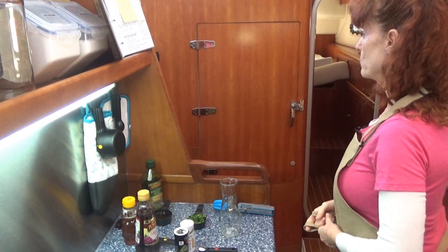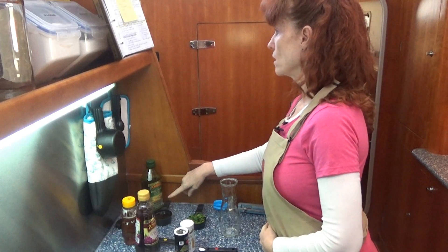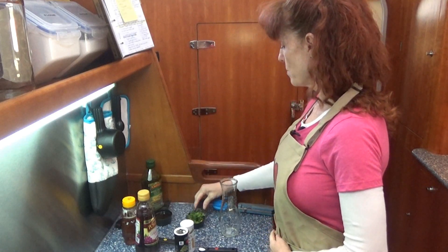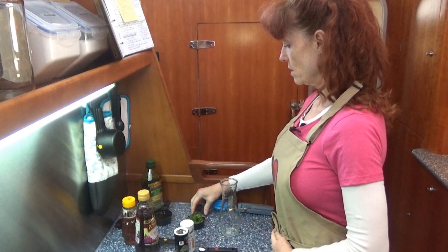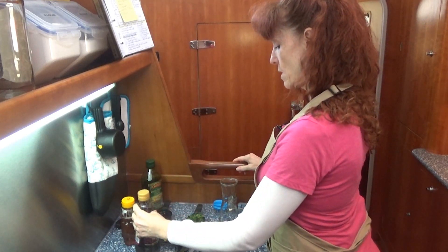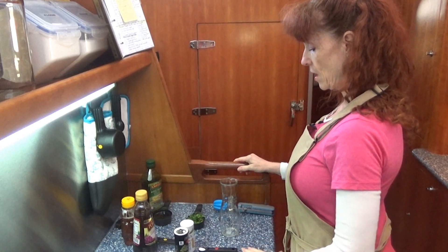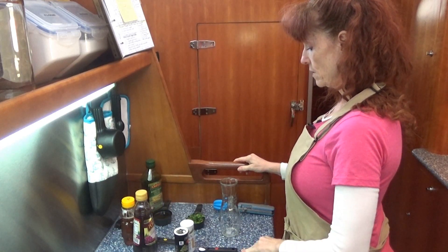Today's ingredients for the lime vinaigrette include: 1/3 cup of olive oil, 1/4 cup of fresh chopped cilantro, 3 tablespoons of honey, 4 tablespoons of red wine vinegar, 1/8 teaspoon of pepper, and 1/4 teaspoon of salt.